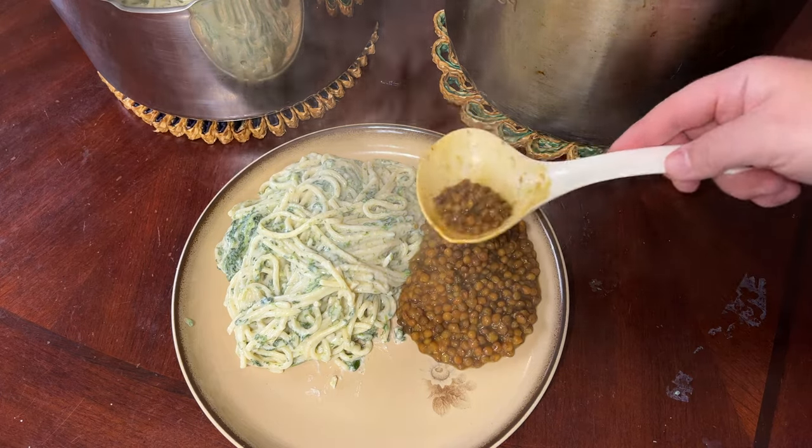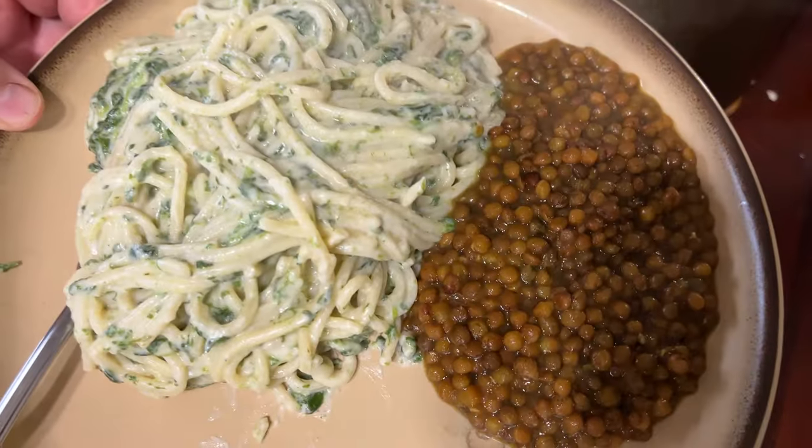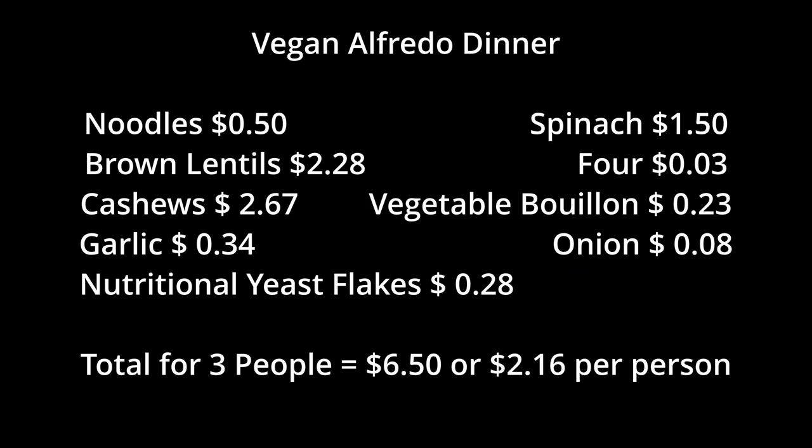For feeding three people, this meal came to six dollars and fifty cents — broken down per person, that actually comes to two dollars and sixteen cents a person.